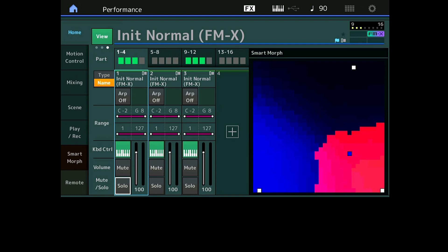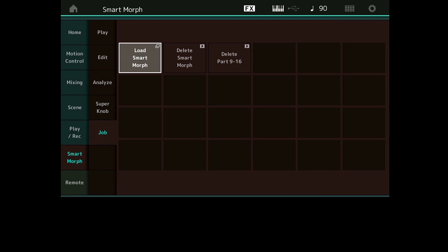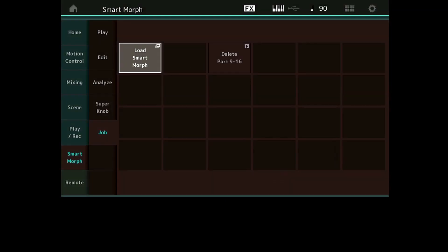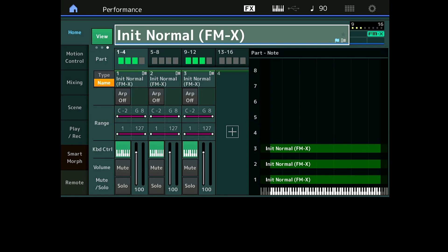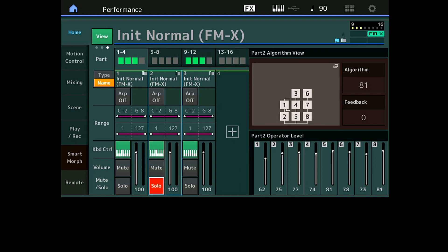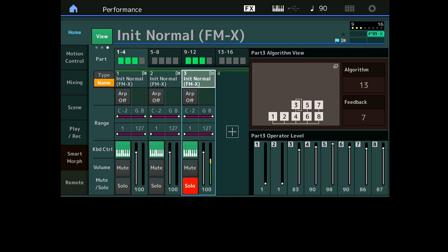Maintenant, j'ai mes deux pads, ils me plaisent, le Smart Morph je n'en ai plus besoin. On va sur Smart Morph, on va sur Job et on fait Delete Smart Morph. Si je reviens à ma performance, vous voyez que je n'ai plus d'écran Smart Morph. Si je prends ma Part 1 toute seule, il y a eu quelques mouvements mais ça reste quelque chose de basique. Je retrouve mes deux pads.